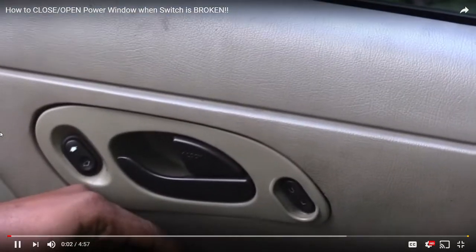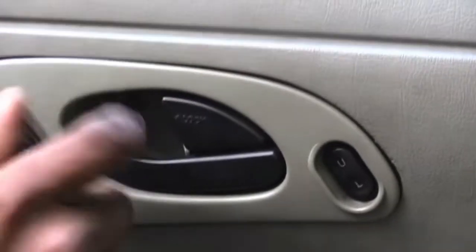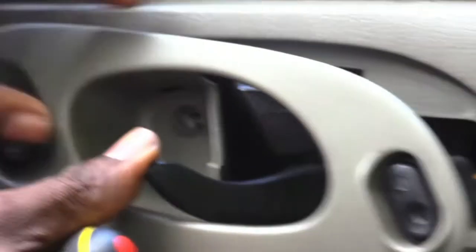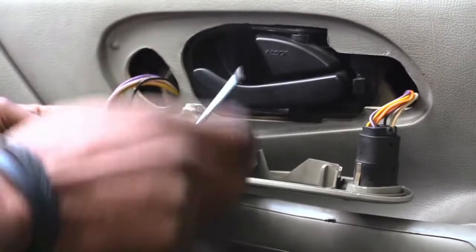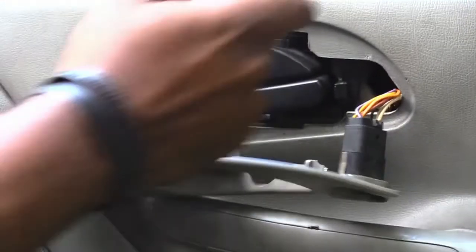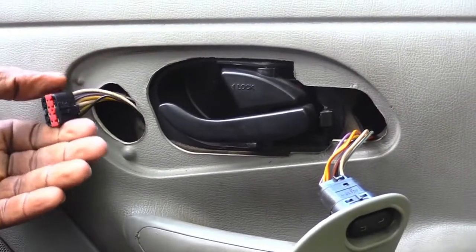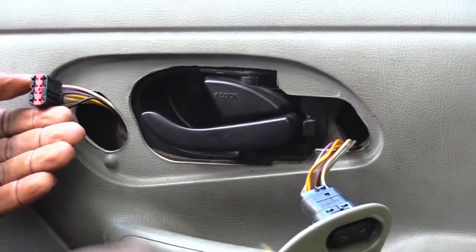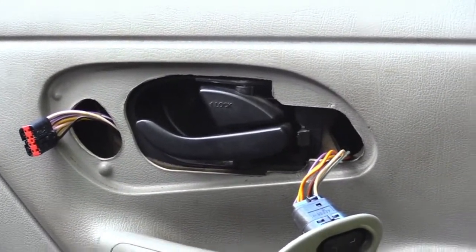I'm about to show you how to let your window up or down if your window switch breaks on this car. There's just one screw inside of here that I'm going to take out. Once I take that screw out, I can pull this loose — this right here is actually your window power, what controls your window up and down. I'm going to pop this out. This is what I can use to let my window go up and down just in case my switch goes out. First thing you want to do is have your car turned to accessory — not fully on, but turned to where you can get power.